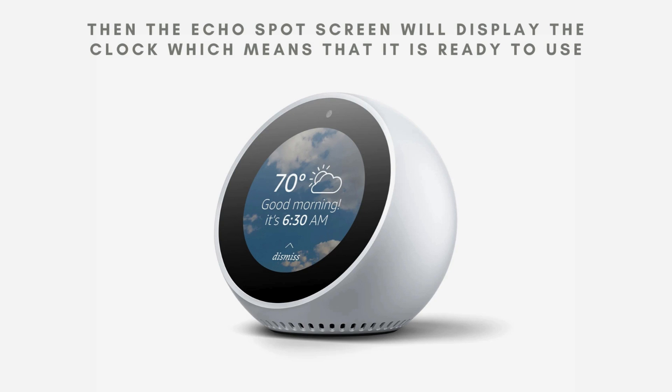After you have successfully completed the setup process, your Echo Spot will automatically display the clock on its screen. This means that your device is now fully configured and ready to use. You can start interacting with Alexa by asking questions, setting alarms, playing music, and much more. Your Echo Spot is now ready to become an integral part of your smart home experience.